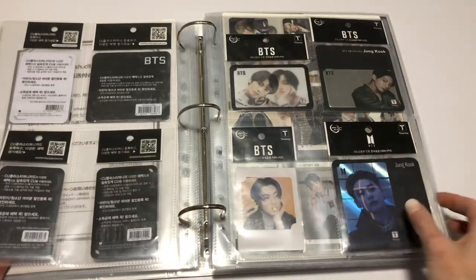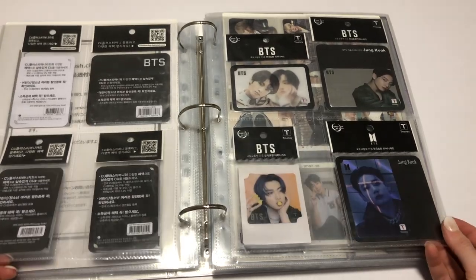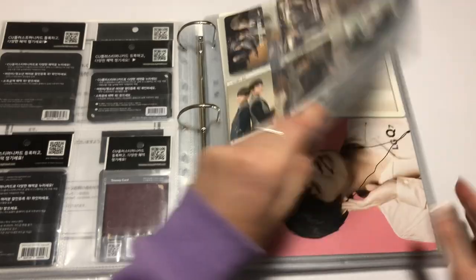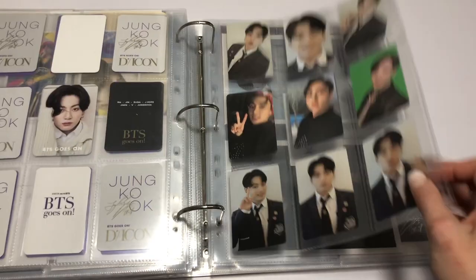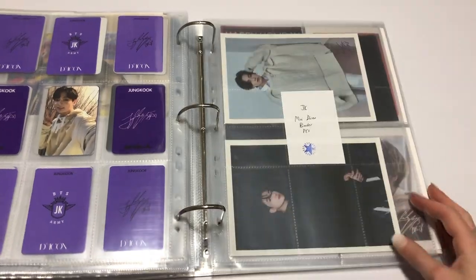Of course I keep them in the packaging — I know some people take them out, but I like to keep them sealed in their pristine condition. And I think that might be it for this binder update. Oh, and on the way to me still is the new PCs for DiCon. I think that's all.